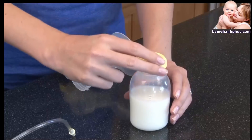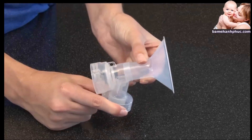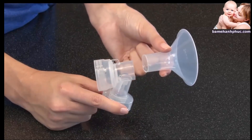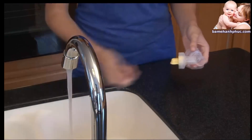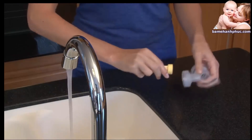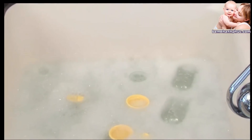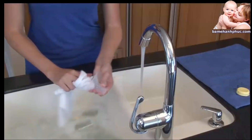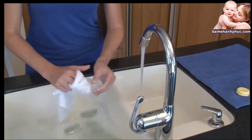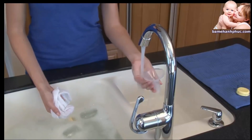After each pump session, store your breast milk, then disassemble and separate all parts that come in contact with breast milk. Rinse the parts in cool water to remove breast milk residue. Then, using a mild dish detergent, fill the sink with warm soapy water and allow the parts to soak for five minutes. Wash all separated parts with a clean dish cloth or a soft brush and rinse in cold clear water.